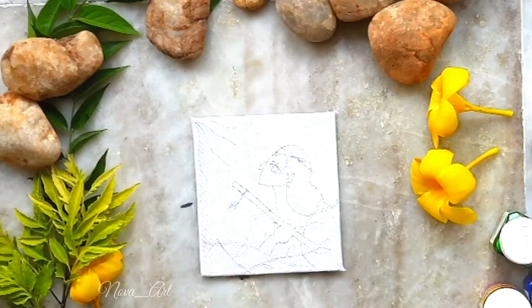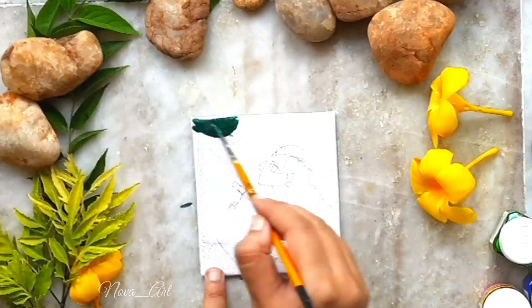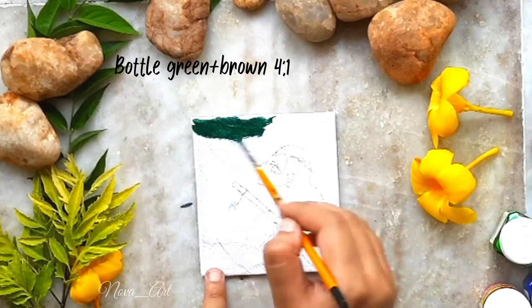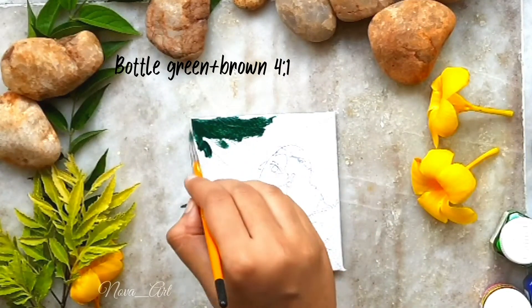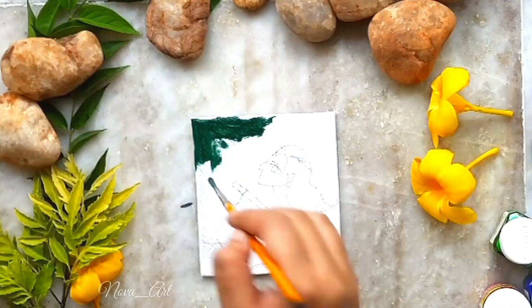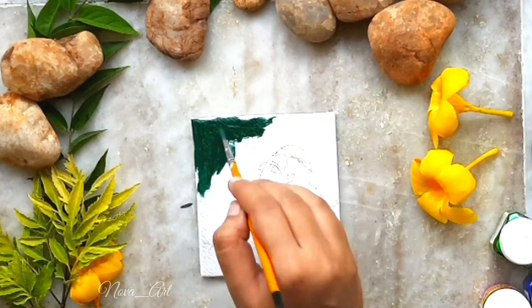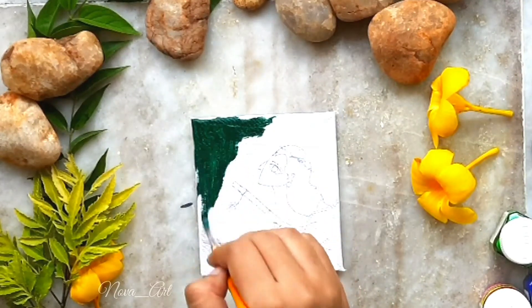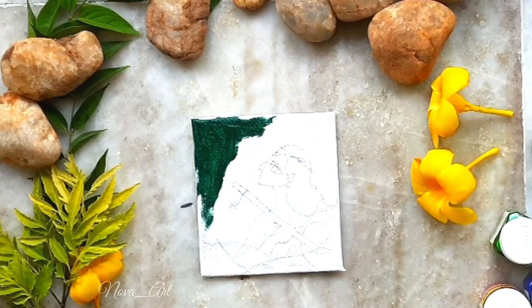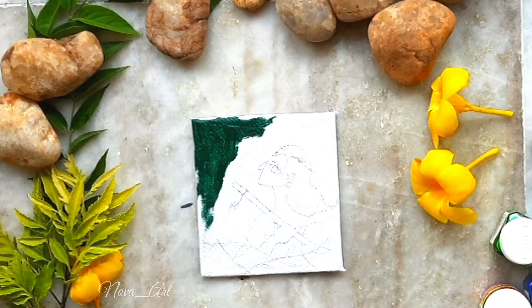Hey guys, I'm Nova, welcome and welcome back to my channel. Today's painting is going to be a Janmashtami special. I have made a rough sketch of the idea of my painting. First, I am mixing bottle green and brown in a 4 to 1 ratio for the background. I will cover the background in two layers and add the second layer while the first layer is still wet.